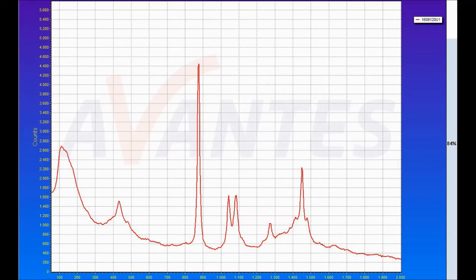This signal contains the fingerprint of the material under investigation. For analysis of this small signal, it is very important that there are no disturbing artefacts and that the small peaks can be clearly distinguished from the background.